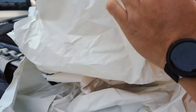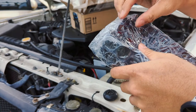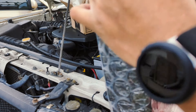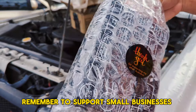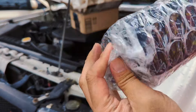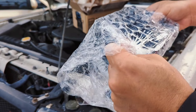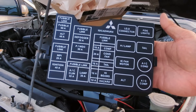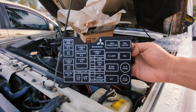It's really well packaged. And I'm all about supporting small businesses — so you're welcome, 3D CAD Works. Here it is — that is the 3D CAD Works fuse box cover.